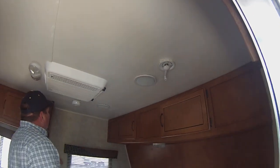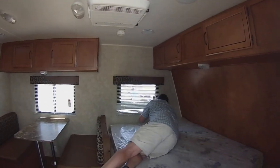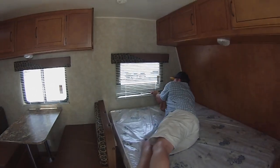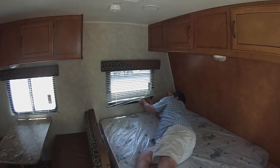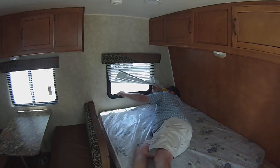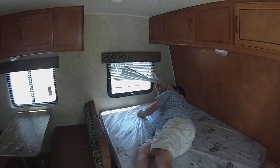You've got your speakers and smoke detector over here on the window. It's got an emergency exit window. Basically, you get the blind out of the way, take the screen off, and this will go all the way out where it will also open as a window.